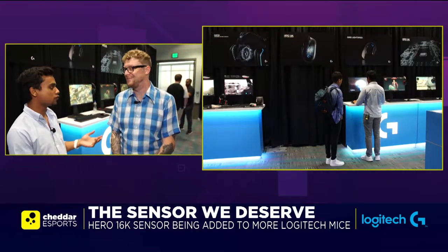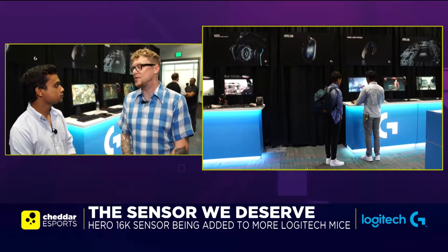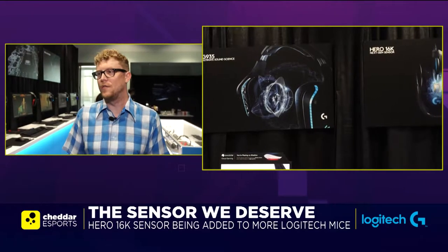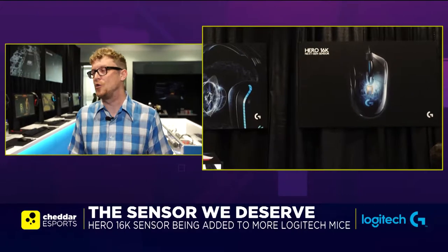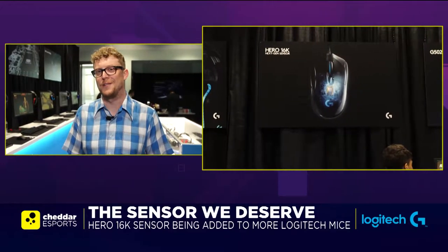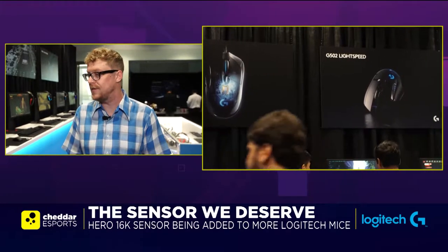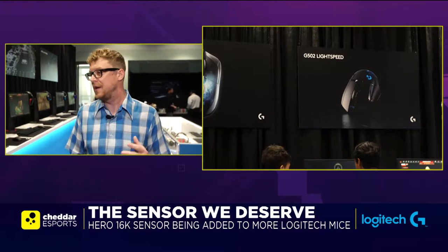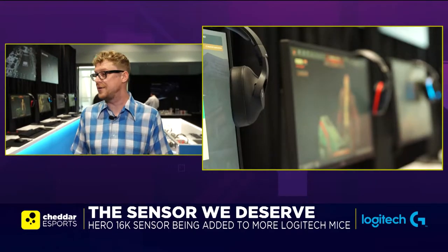So now the 403 has just got the Hero sensor as a refresh. Are there any other changes we need to be aware of? The 403 is one of those super popular shapes, and it's one of the remaining wired mice that we offer because there are still holdouts that don't want the wireless connection. But Hero has got a wider DPI range, better tracking accuracy — it's the highest performing sensor. It's also automatically adjusting, so depending on the surface and use case, it's going to tune itself to be the best tracking it can be.